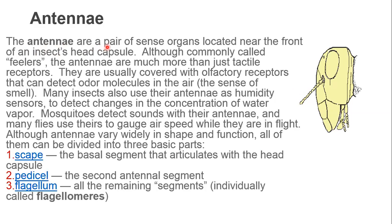The antennae are a pair of sense organs located near the front of the insect head capsule. Although commonly called feelers, the antennae are much more than just tactile receptors. They are usually covered with olfactory receptors and detect odorous molecules in the air — sense of smell. Many insects also use their antennae as humidity sensors to detect changes in water vapor concentration. Mosquitoes detect sound with their antennae, and many flies use their antennae to gauge air speed while in flight.